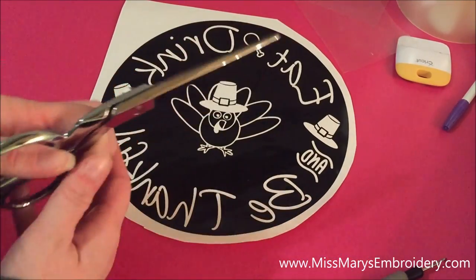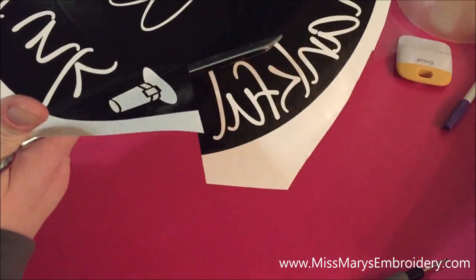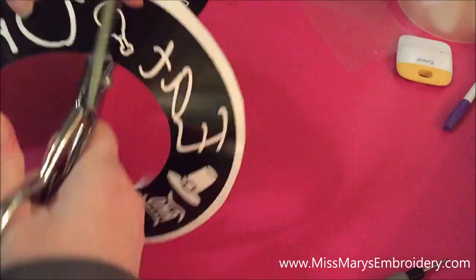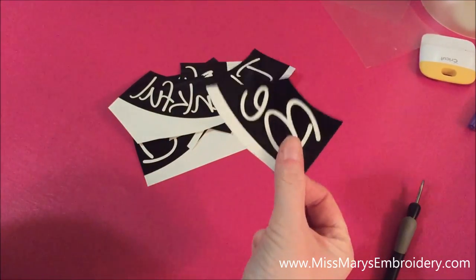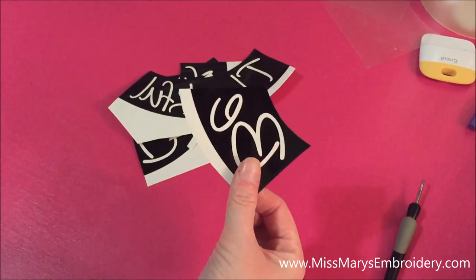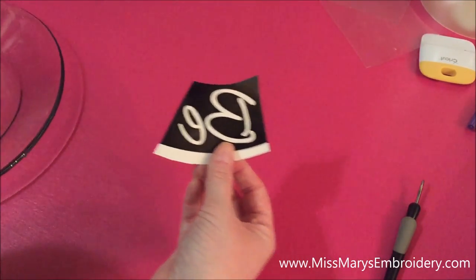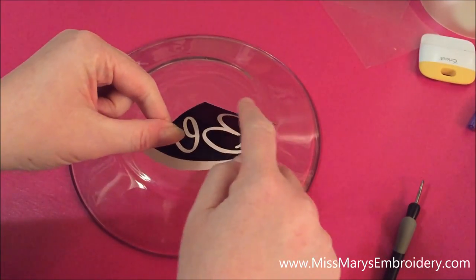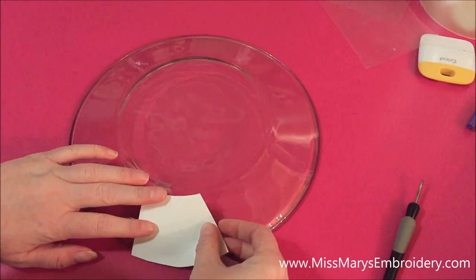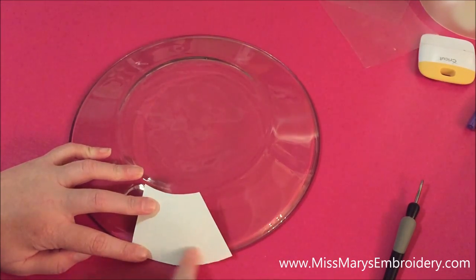Cut up the design along the circle lines into smaller pieces. It's much easier to apply smaller pieces of vinyl for etching than bigger ones. From this point you pick a small piece and put it on the back of the plate. The reason I like to keep the circle is because it's easier to line up a curved piece than trying to line up a straight piece with a curved plate edge.